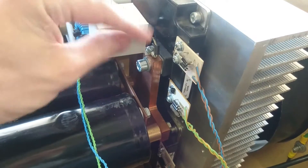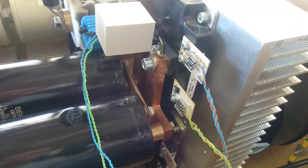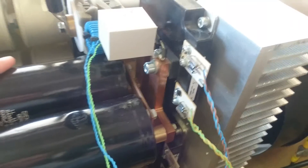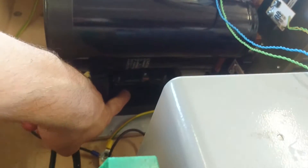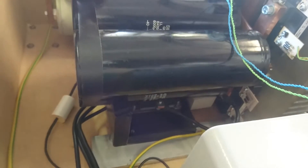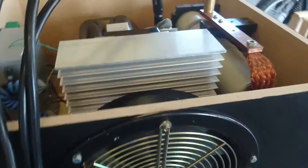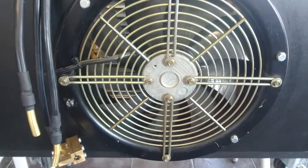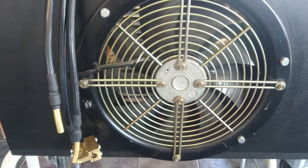There are two snubber caps, 2.0 microfarads. There is a total of 6,000 microfarads at 700 volt DC. And down here at the bottom is a three-phase rectifier bridge. This is all mounted on a large heatsink with a huge three-phase fan. It moves around 500 cubic meters of air per hour.